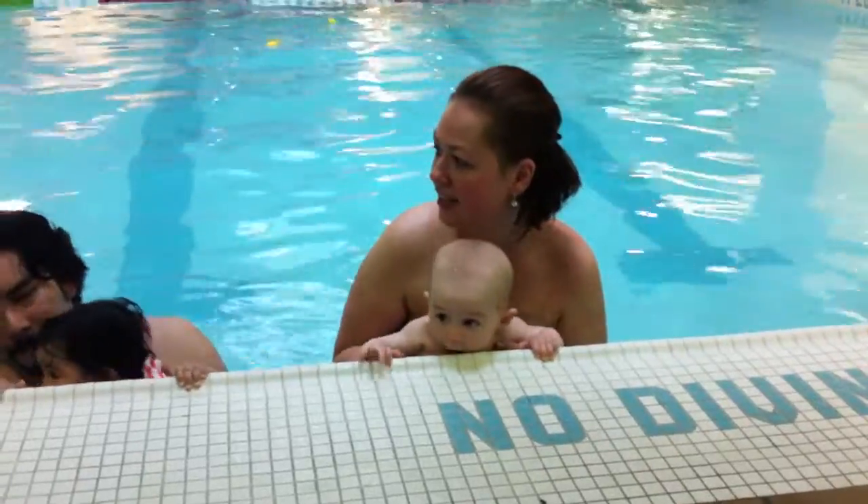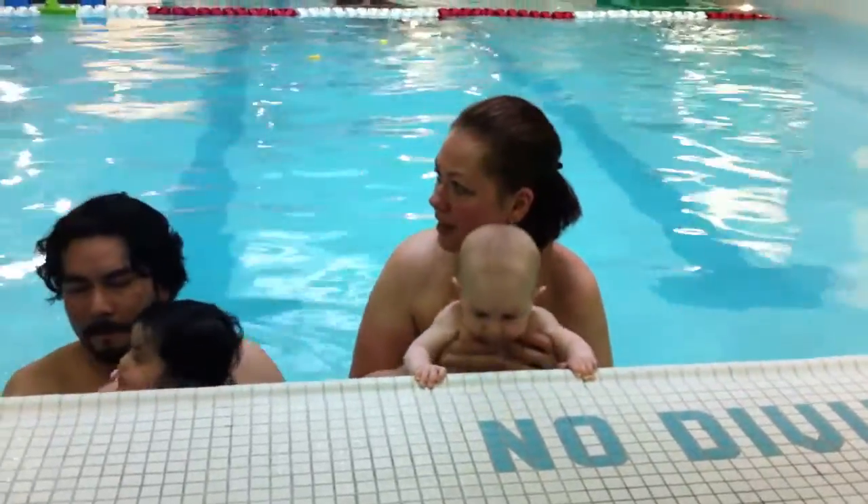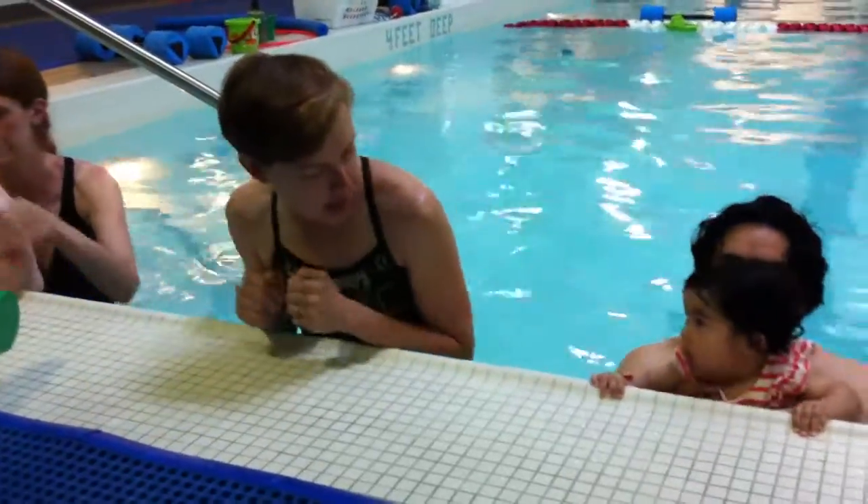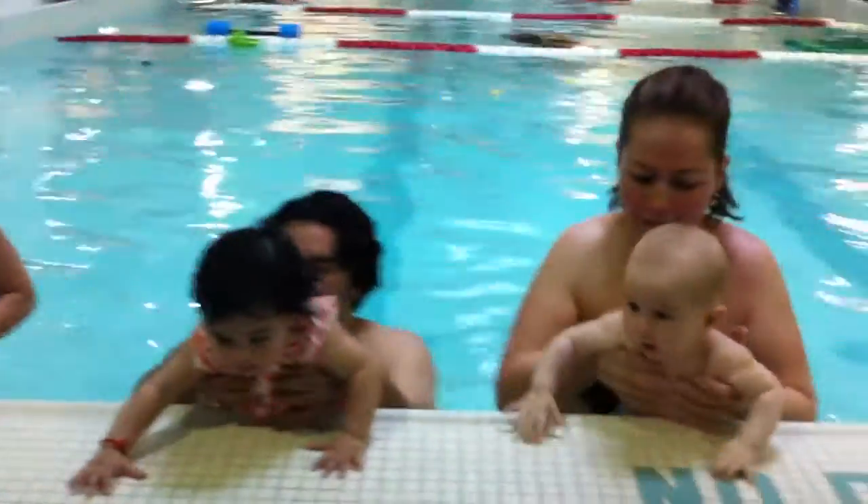We're going to put them out of the pool. Instead of popping up onto the wall, I like to have you guys slide out on their tummies as we say: elbow, elbow, tummy, knee, knee.